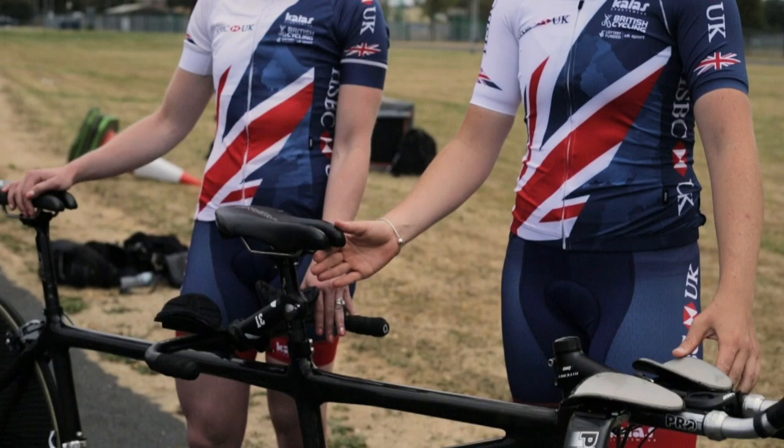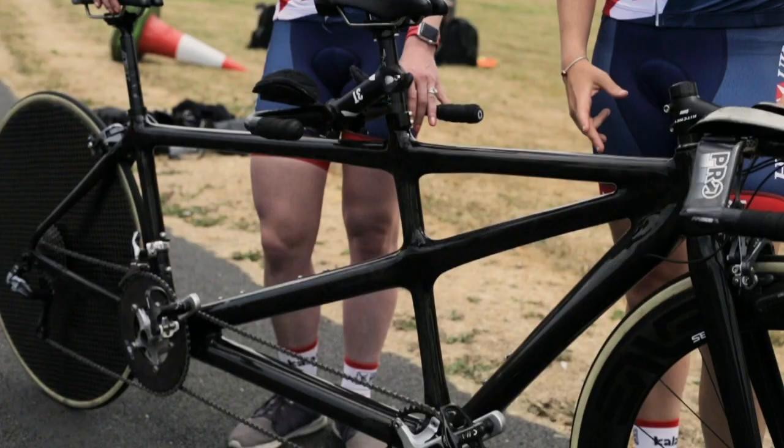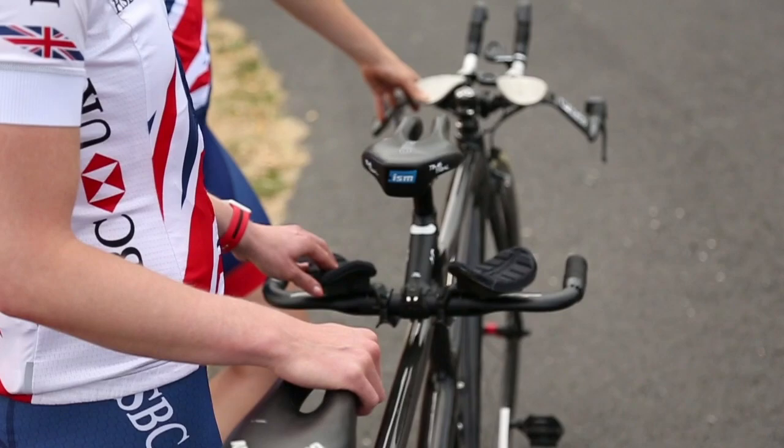This is our road tandem, set up in TT position at the moment. The front end is pretty much standard like a normal time trial bike — you've got the aero bars, Di2, saddle, cranks, and everything.